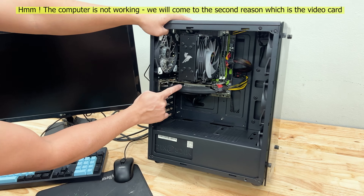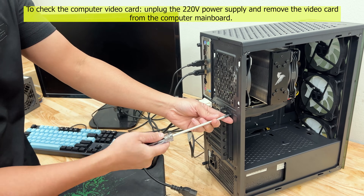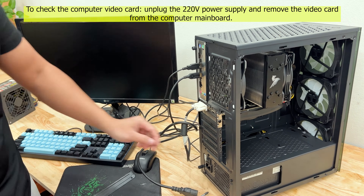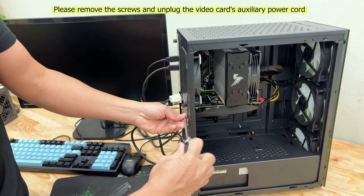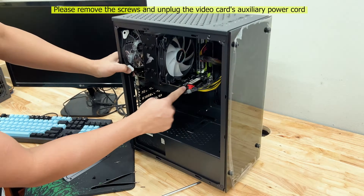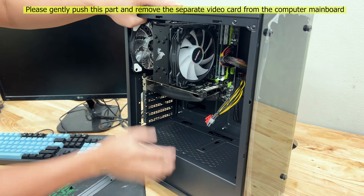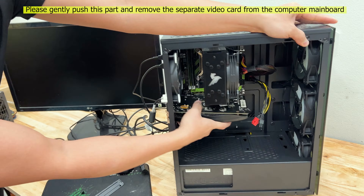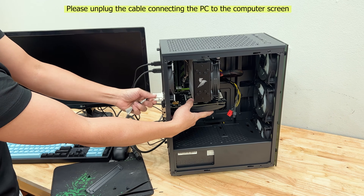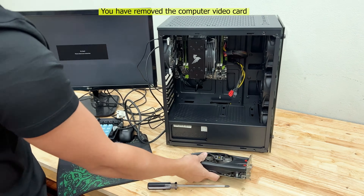We will come to the second reason, which is the video card. To check the computer video card, unplug the 220 volts power supply and remove the video card from the computer main board. Please remove the screws and unplug the video card's auxiliary power cord. Gently push this part and remove the video card. Then unplug the cable connecting the PC to the monitor.